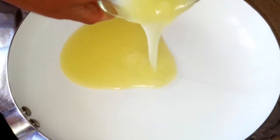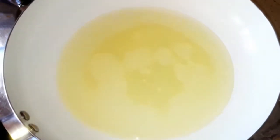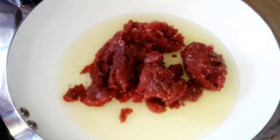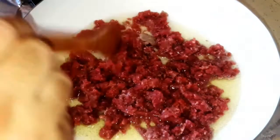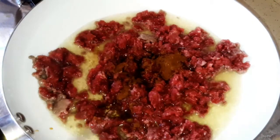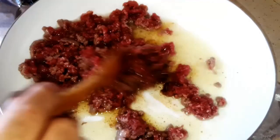On a frying pan over the stove, put the margarine and leave it until it dissolves. Add the meat over it and the seven spices, and mix all together until the meat is fried, like you see in the video.